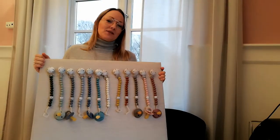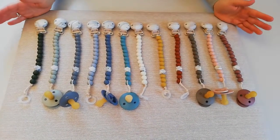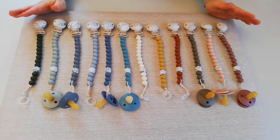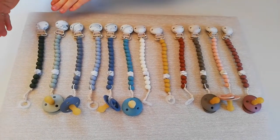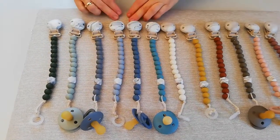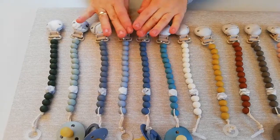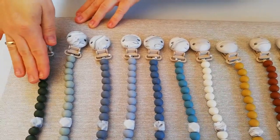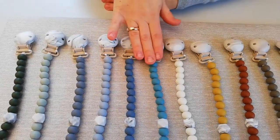So let's dive into the details. Here you see the whole collection. We started off with 12 different colors, which are all inspired by the Danish pacifiers called Bibs. Starting at the top, we have the cold colors, and that's why we have the cold marble details — so they are matching. The colors are named Hunter Green, Sage, Smoke, Cloud, Petrol, and Island Sea.